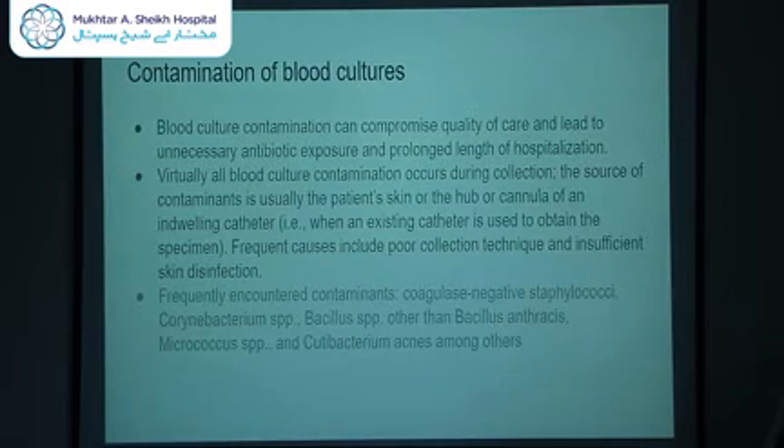The other major problem with blood culture is contamination, which can compromise quality of care and lead to unnecessary antibiotic exposure. Virtually all blood culture contamination occurs at the time of collection, caused by poor collection technique or insufficient skin disinfection. Frequently encountered contaminants are usually coagulase-negative Staphylococci, Corynebacterium, Bacillus subtilis, Micrococcus species, and cutaneous bacteria — mostly normal skin flora.